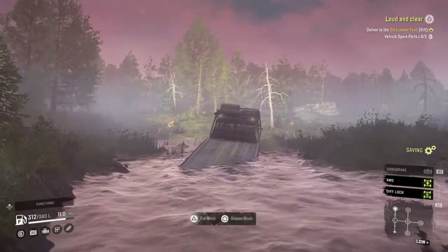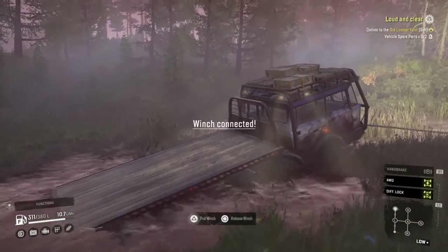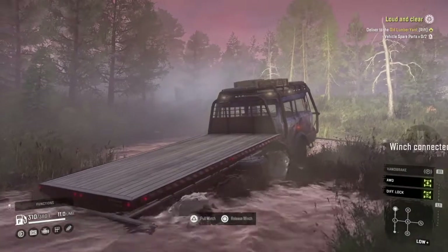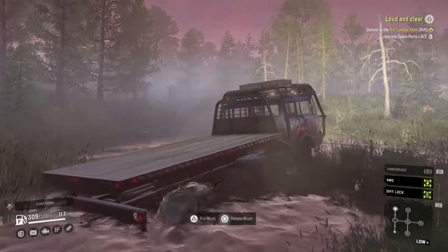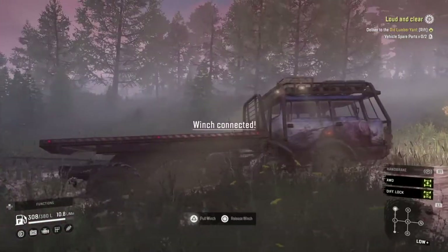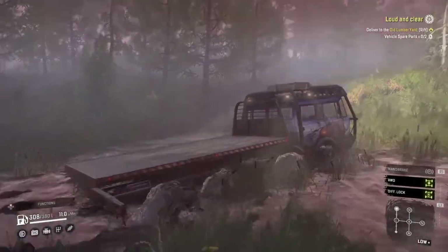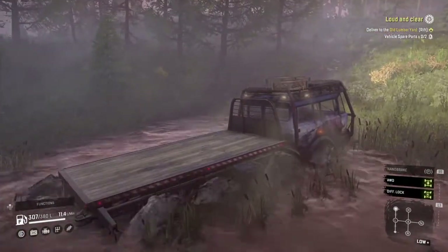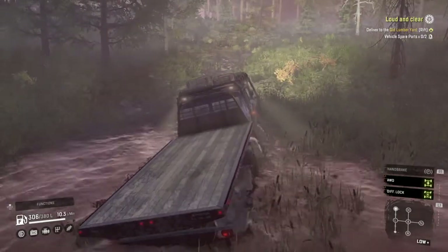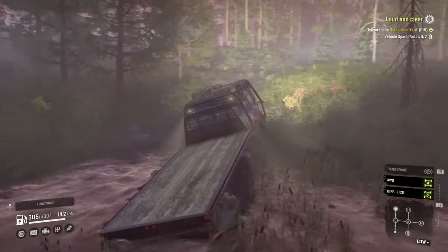We'll just winch this thing through here because this is too slow. Come on, go to those trees over there. Okay, this truck does not get a passing grade.